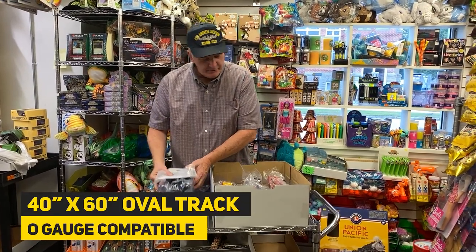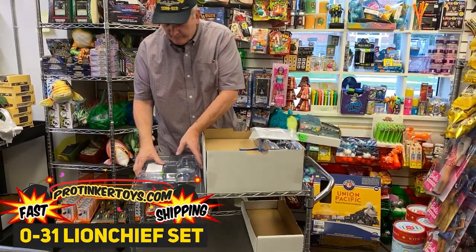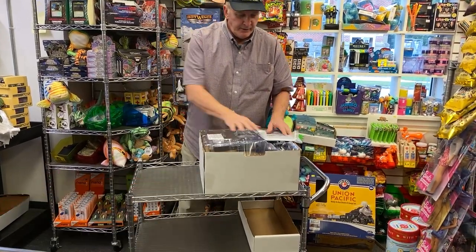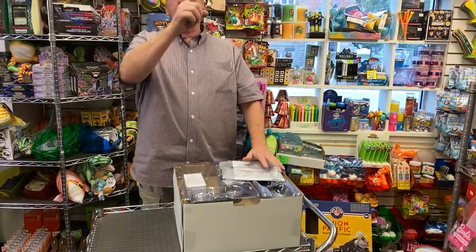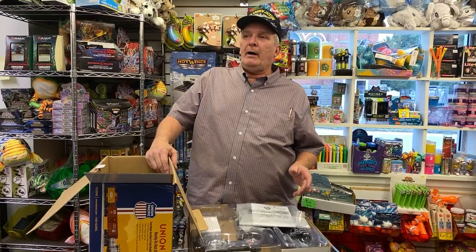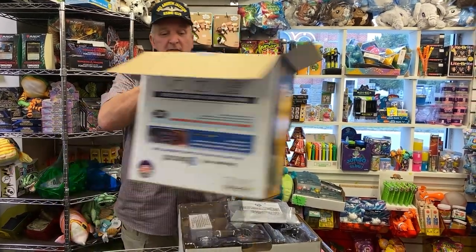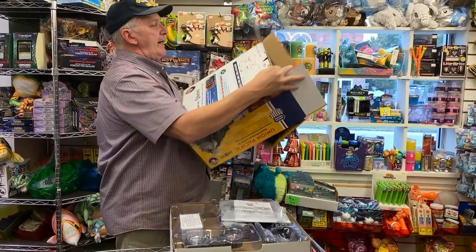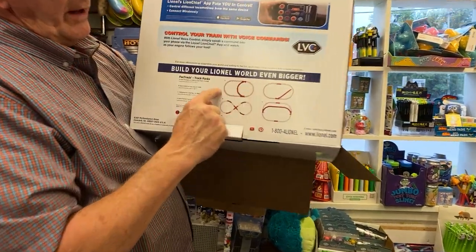So this is basically an oval layout, a typical Lionel set. We have these in stock — just go to ProTiggerToys.com and get your Lionel set on order. Get it before Christmas, because there's not a lot of these left. This would be perfect around the tree. Hopefully by next week we'll have the expansion packs — there are four expansion packs.